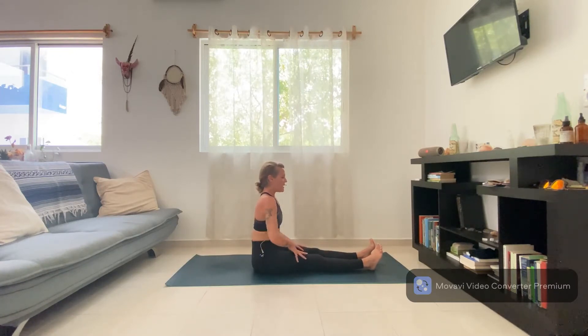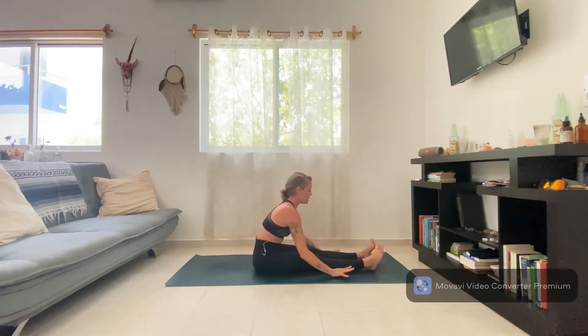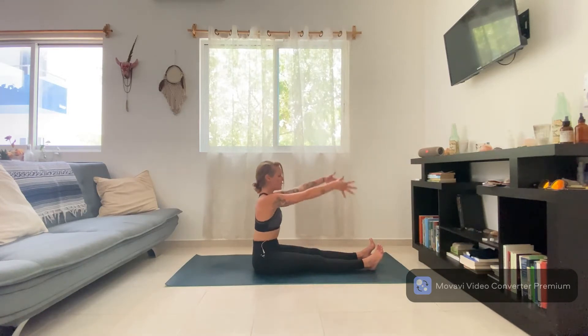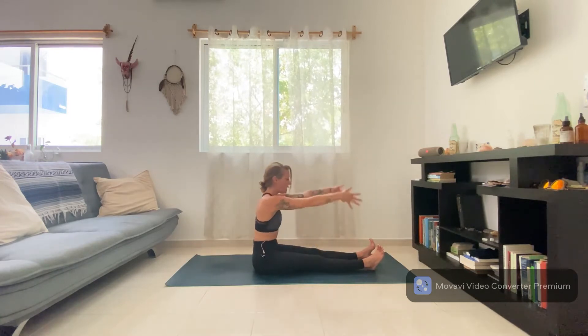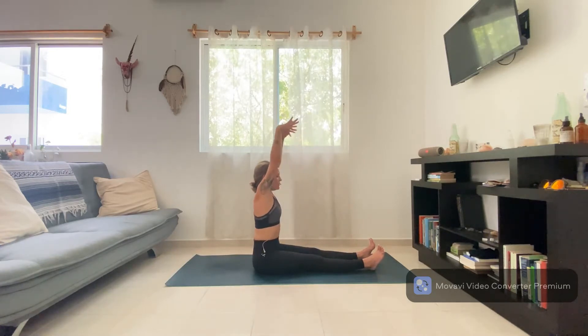As you inhale, reach your arms up overhead; as you exhale, bring the hands right to the shins or frame the legs with the hands. Let your head drop down, pulling the belly in gently, let the shoulders relax. Inhale, reach the arms up; exhale, fall towards the legs — not forcing the stretch, just noticing where we feel that tension. Two more times: inhale, lift the arms and waist; exhale, drop over the legs and rest. One more time, inhale and exhale.